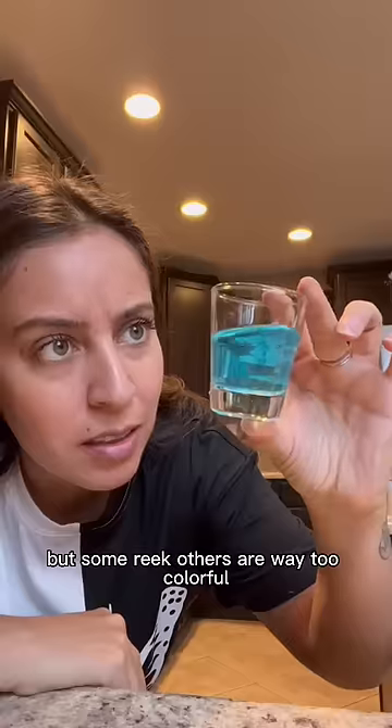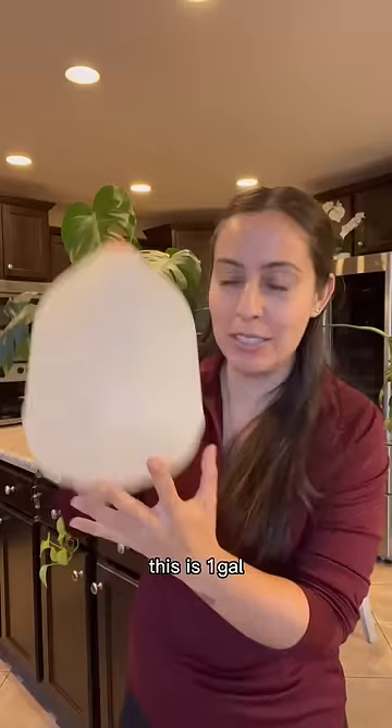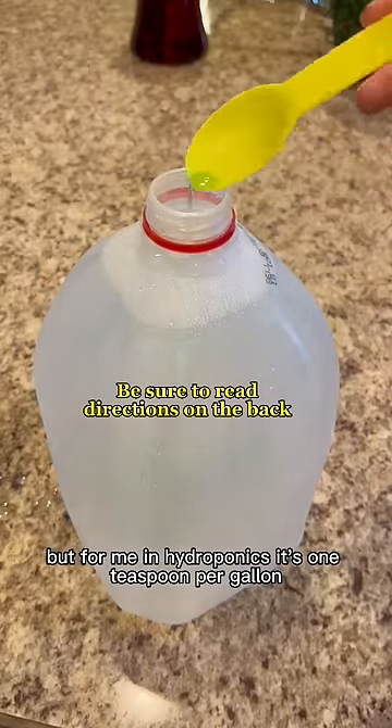Some fertilizer labels are way too colorful and a lot are hard to understand. You can reuse a container — this is one gallon, and this is the one that I've been using. Depends on what you're using it for, but for me in hydroponics, it's one teaspoon per gallon.